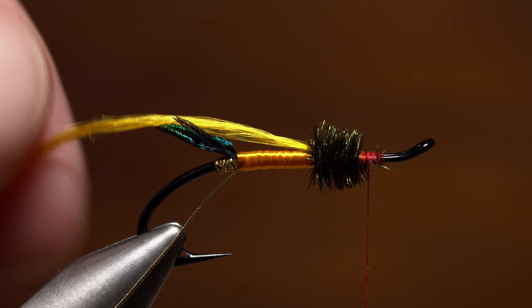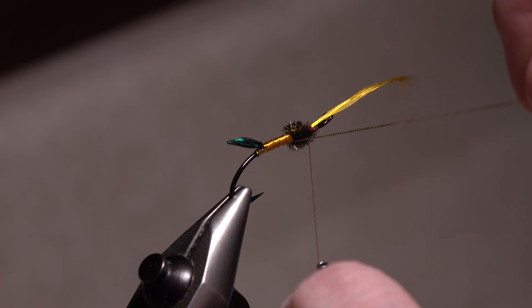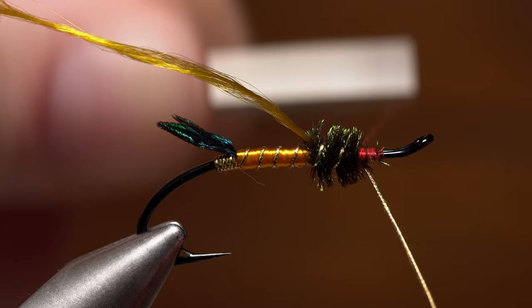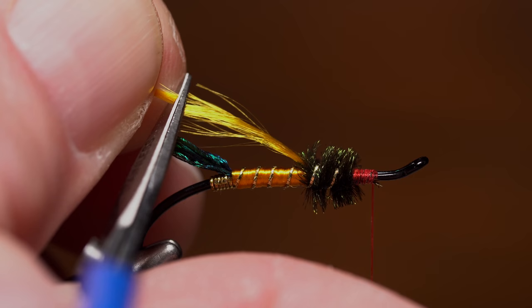Pull the floss forward and bind it down with a single thread wrap to keep it out of the way as you begin making evenly spaced open spiral wraps with the oval tinsel over top of the floss body. When you reach the back edge of the herl, undo that wrap of tying thread to free the floss underwing. Continue making spiral wraps through the herl part of the body, finally securing the tinsel to the underside of the hook with wraps of tying thread. Reach in with your tying scissors and snip the excess tinsel off close.